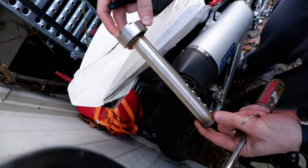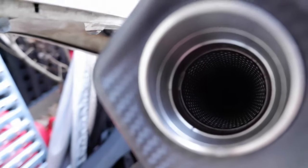Here is the restrictor — it's now out. That should give us a pretty big horsepower gain and it's going to be super loud, so very exciting.